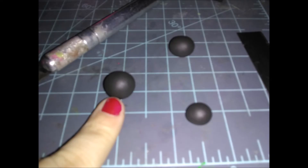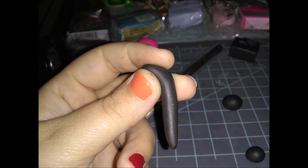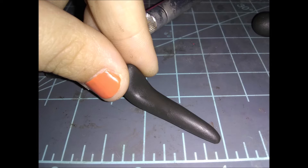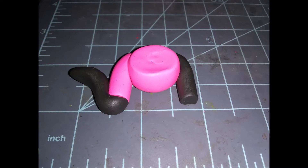Next we're going on to the next ball — this is going to be her right foot. Roll it into a long teardrop shape, then pinch the top with your thumb and index finger so it's flat and looks like a shoe. Pinch it at the top to make it pointy. To get the pose I did, bend the knee, then cut it flat and stick it onto the right pink thigh.